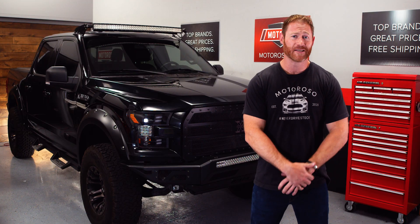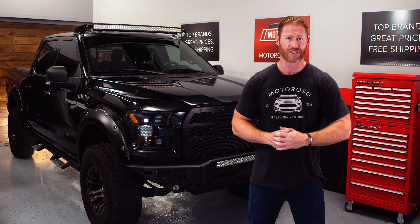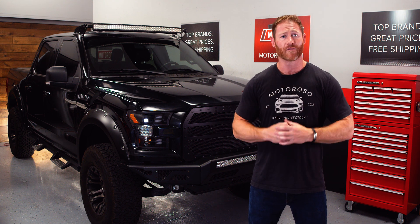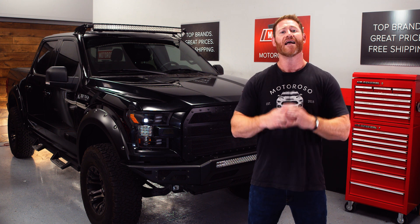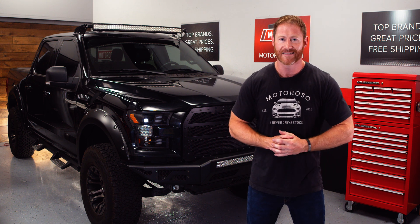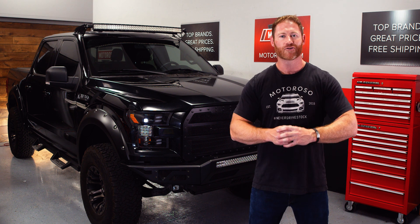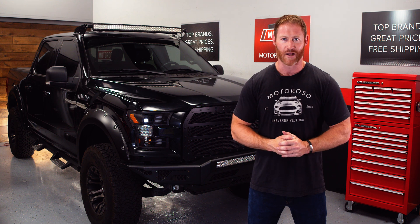That wraps up our installation process — a very big project. Hope you found the video helpful. Give it a thumbs up and subscribe to the channel for everything else that we're doing. When you want to shop for the CR Performance Turbo Upgrade Kit, the exhaust manifold, or any of your product needs, check out motoroso.com or call us toll-free at 833-MOTOROSO, that's 833-668-6767. We've got over a million top name brand products sold by trusted vendors at great prices and our shipping is always free with no minimum.